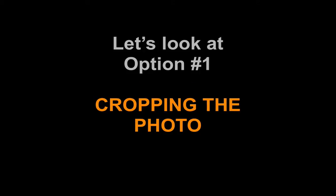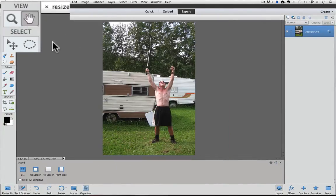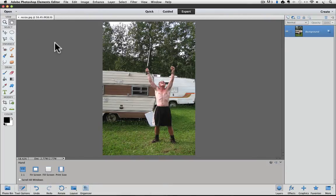Let's head over to Photoshop Elements and look at cropping the photo first. I am using Photoshop Elements 11 for this video, but you can get the same results with other versions of Elements too. I have this 11 by 17 photo open. We can't see the entire photo at 100% view size, so I'm going to use a little trick — double click on the hand tool in the tool box — to quickly get my entire photo to fit in my window. Now we can see the whole photo.